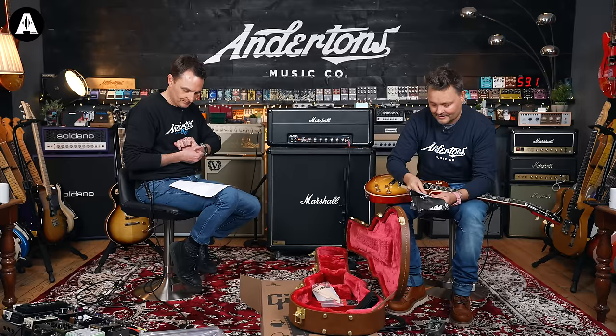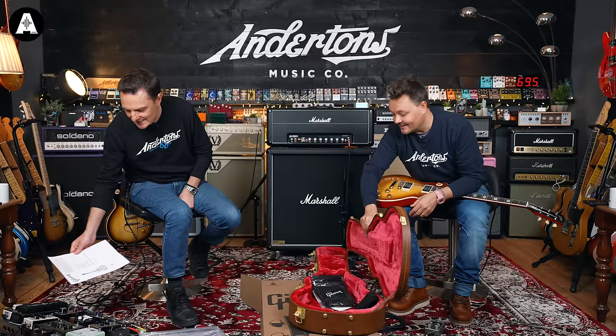Other extras include unlocking the Gibson experience with their app — Anderson's checked — and then you've got all the stuff in the case: a Slash pick set, a USA leather strap, a multi-tool, and a blank truss rod cover. Let's plug it in and see what it sounds like.